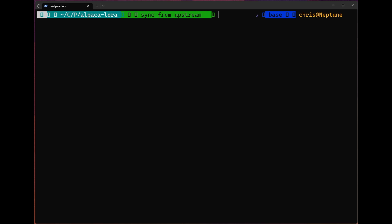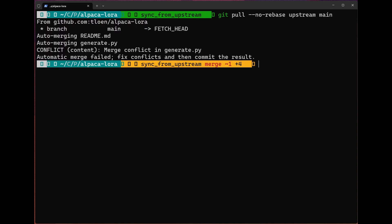The goal is to update our fork from the original repository. We're going to use the command git pull --no-rebase upstream main. What this is going to do is perform a pull — which, if you remember from previous videos, is just a fetch and a merge — it's not going to rebase. We want to pull from our upstream, since that's the remote associated with the original repo, and get the main branch from it. And you can see that we have a merge conflict: automatic merge has failed, please fix conflicts and then commit the result.